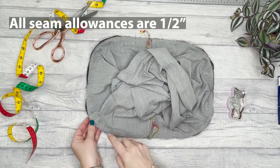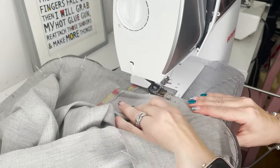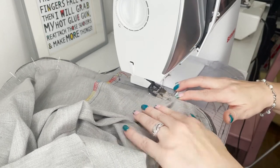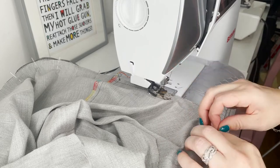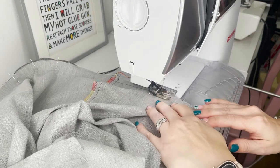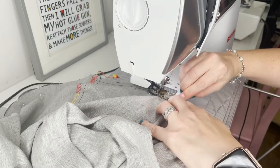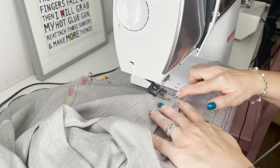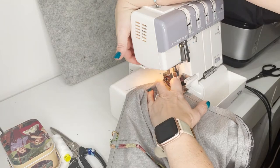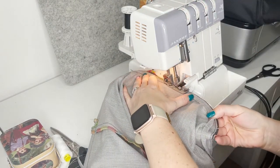Sew all the way around that edge. I'm sewing over my pins, just tweaking the fabric as I go and making sure those pins don't flip out. If they do, just put them back in and stitch right over them. I'm using an overlocker on my edges to make sure they don't fray, but you could use a sewing machine zigzag as well.